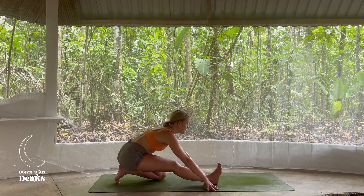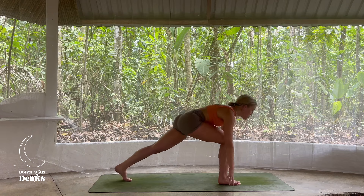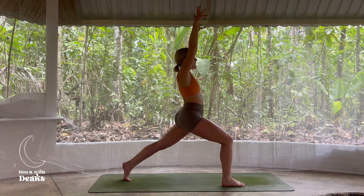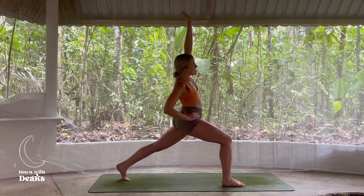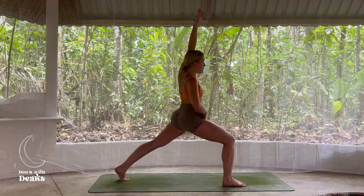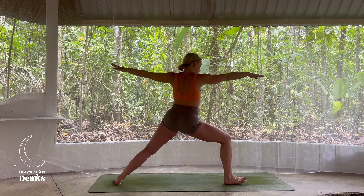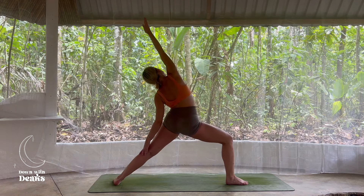Inhale, lift and lengthen. Exhale, transfer the weight into that right foot, tuck back toes, lift back knee — don't worry if you wobble — we're rising to our high crescent lunge. Inhale here to arrive. On your exhale, coming back to that side stretch — right hand to the right hip. Exhale, side stretch. Deep bend in that front knee. Inhale here. Exhale, peel open warrior two. Deep bend in that front knee, pressing into the outer edge of that back foot — ensure that front knee is tracking outwards and you can see that right big toe. Together we flip the front palm, reach forward. Exhale, reverse the warrior side stretch.